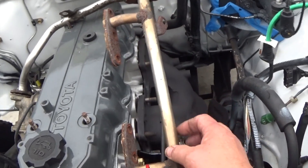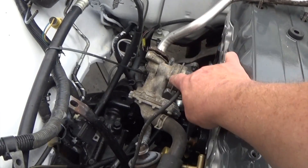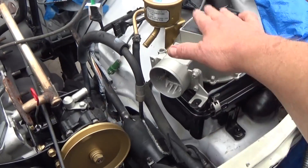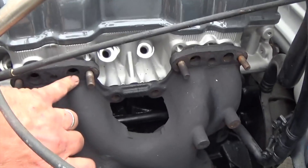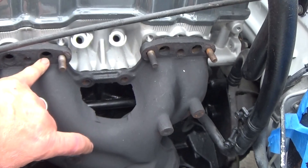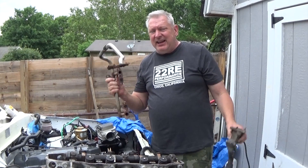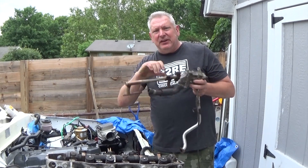Over here we're going to talk about this first — your air injection. This tube runs over here and there's a reed valve. All this stuff is vacuum controlled, no computers. It comes over to this box here and supplies fresh air into your exhaust. Those four ports right there are for introduction of fresh air into your exhaust.